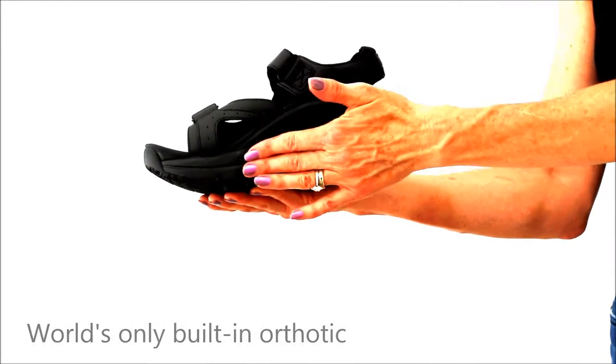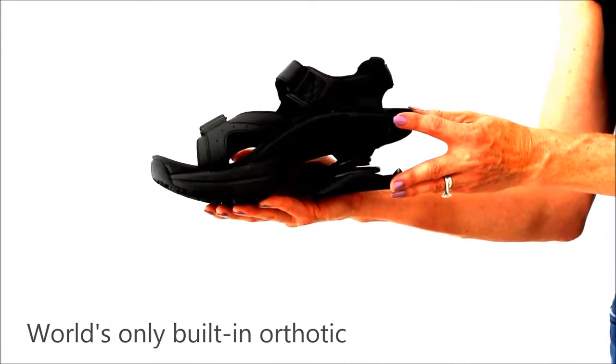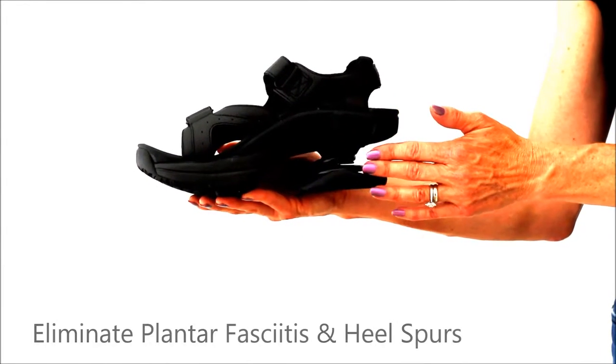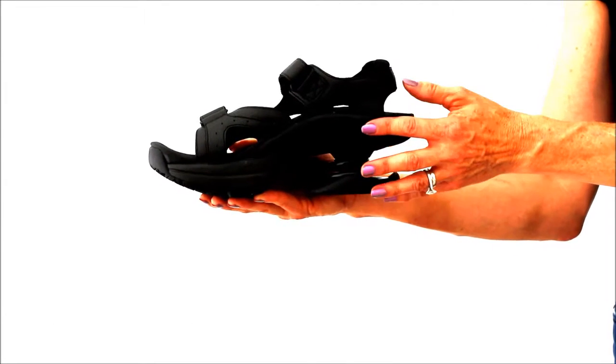All this rides on the world's only built-in orthotic. The orthotic is an exceptional part of Z-Coil's pain relief solution. The rigid support from the ball of the foot to the heel supports and stabilizes your plantar ligaments, preventing plantar fasciitis and heel spurs.